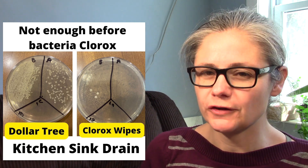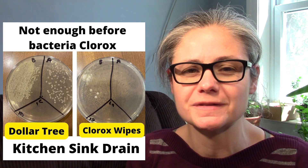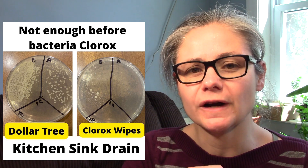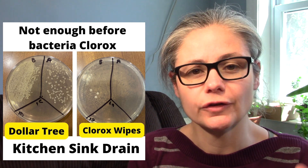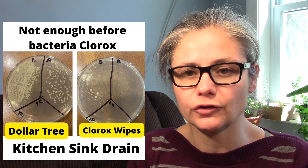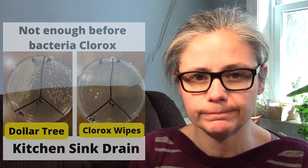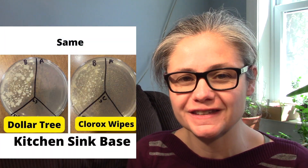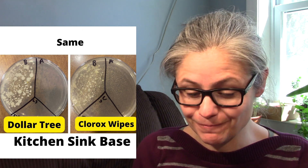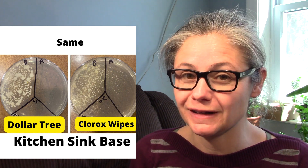Kitchen sink drain: in my Clorox wipes video, I felt the before-section sample wasn't adequate enough to give a good test, so I did nix those results. For the Dollar Store wipes, they removed some of the bacteria — not all, but some. The kitchen sink base: the Clorox wipes and the Dollar Store brand did exactly the same — they both work extremely well at disinfecting the kitchen sink base.